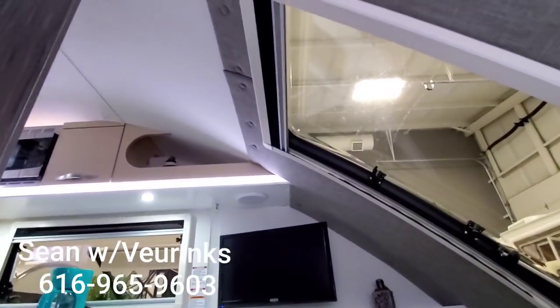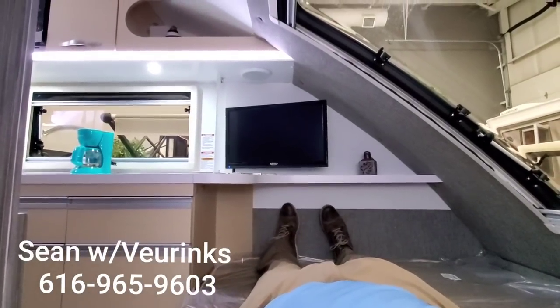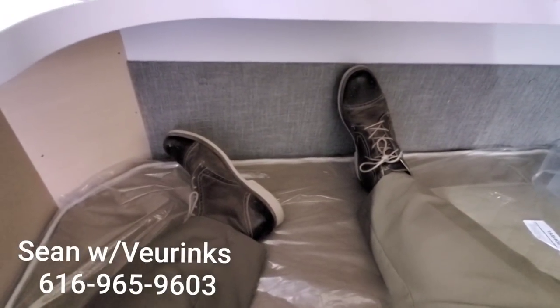To give you an idea of space — I am six-foot-two. I'm laying in the bed and I can stretch all the way out. That gives me about two inches of room on the other side of my feet, with plenty of room still for a pillow. So there's plenty of space in this queen bed.